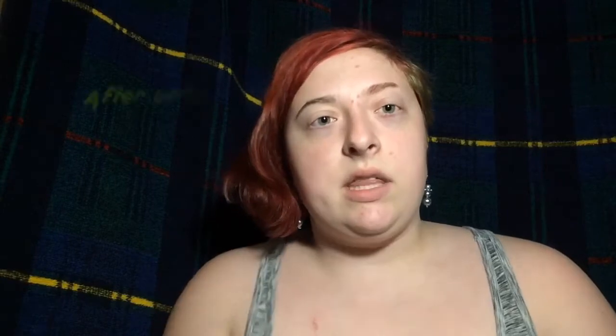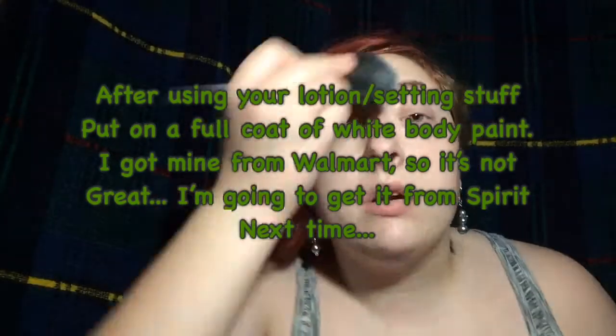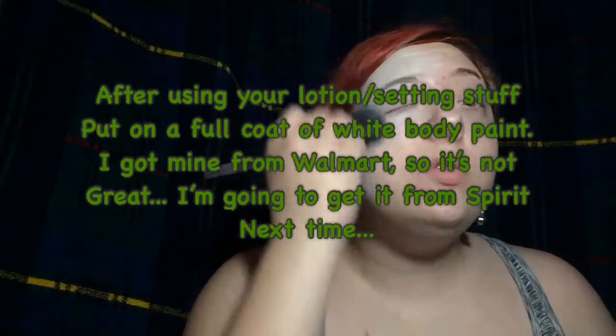Actually, we should do a base of lotion or setting thing, whatever you do. I do lotion because I think it works the same as setting stuff. After using your lotion or setting stuff, put on a full coat of white body paint. I got mine from Walmart, so it's not great — next time I will get it from Spirit. Sorry if my voice sounds not great, because I do have a cold.